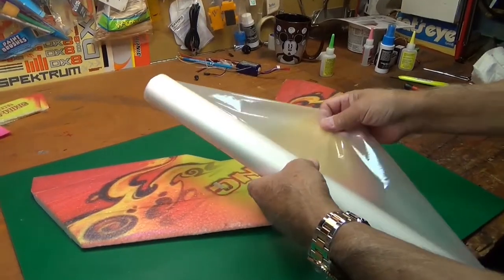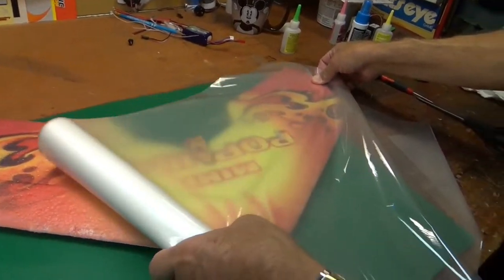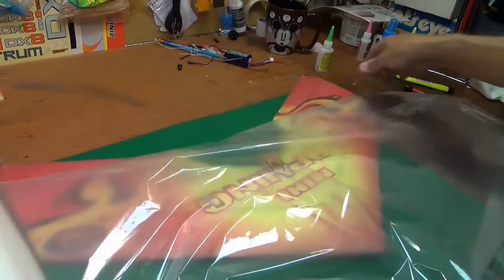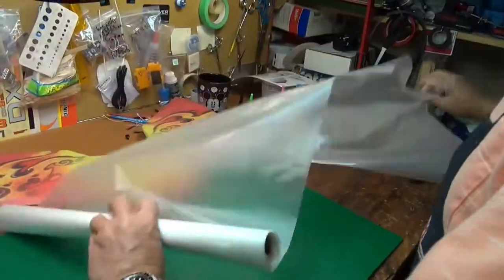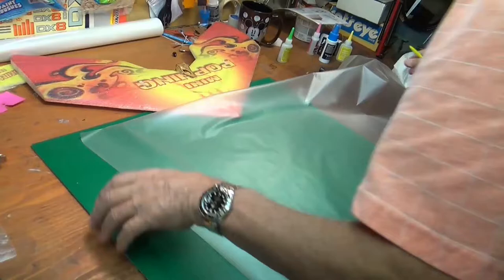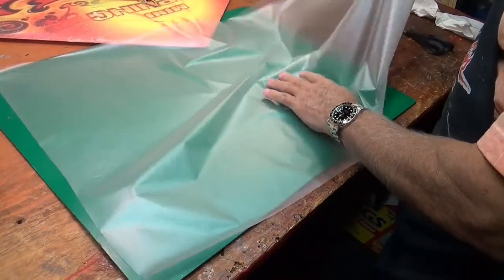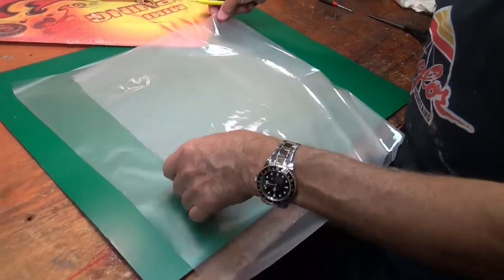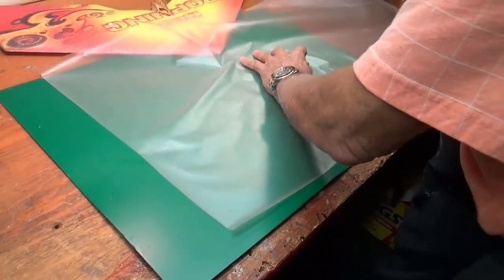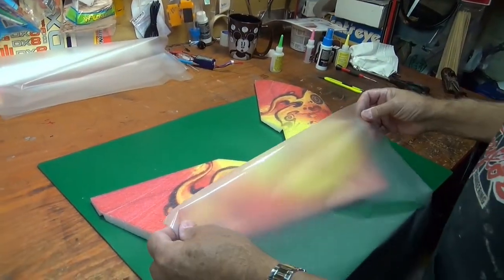It's cheap as all get out — you can get like 25 or 50 feet of it and it'll last you a long, long time. So what we're going to do here is cut enough of it to go this way and this way, cut off a hunk of it like that, then cut it in half like this.